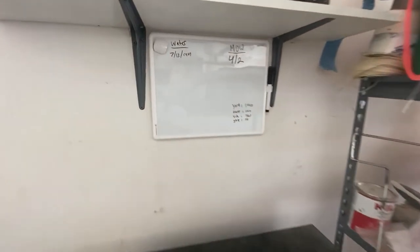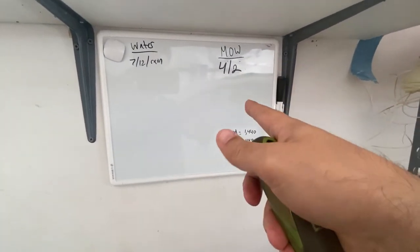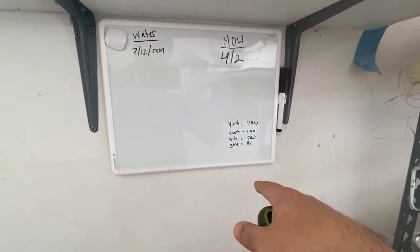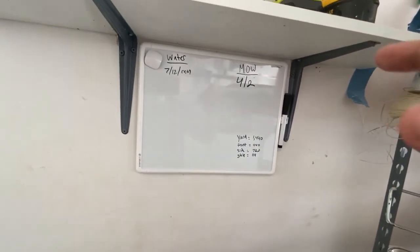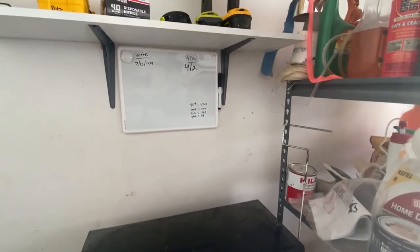Here's a pro tip: I bought this notebook for $10 and I keep my mow schedule always written down so I remember when the last time I mowed was. Also things like yardage — things you normally think about when working on your yard. It's a good little trick I do: just write it down.